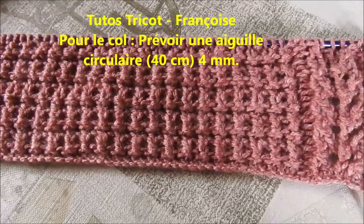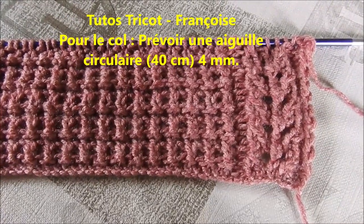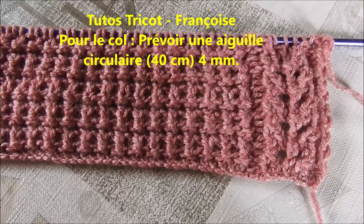Bonjour, dans cette seconde partie du cardigan femme à collerons, je vous donne les explications en 6 tailles pour les deux demi-devant.